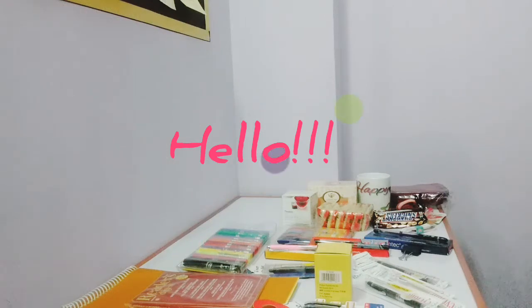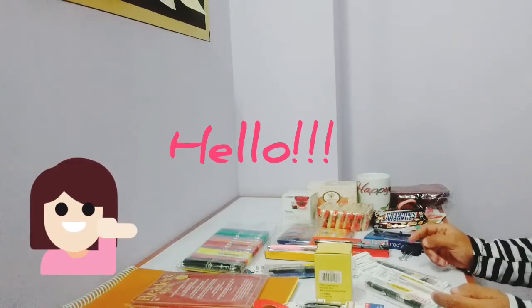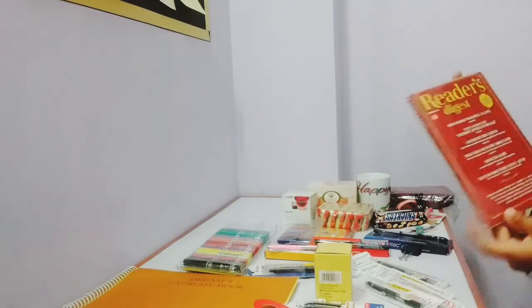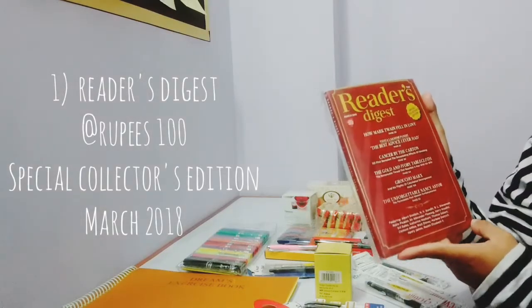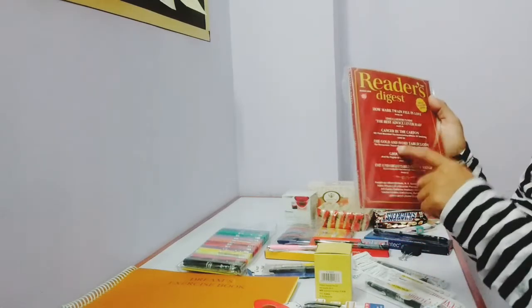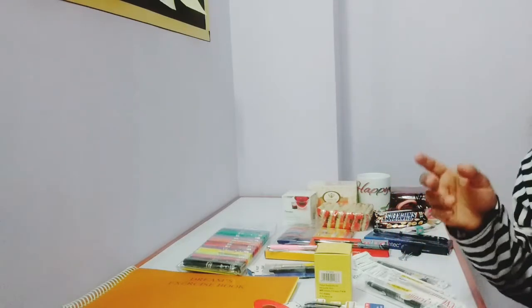Hello everyone, today I'm going to do a mini haul video for March 2018. So let's just begin. The first thing I want to show is my favorite magazine — this is Derrida Sizes Special Collector's Edition of March 2018. I have been looking forward to reading this so I'm really happy.